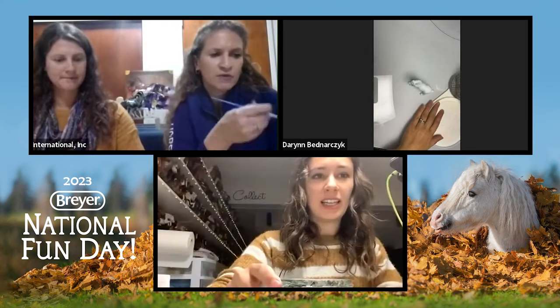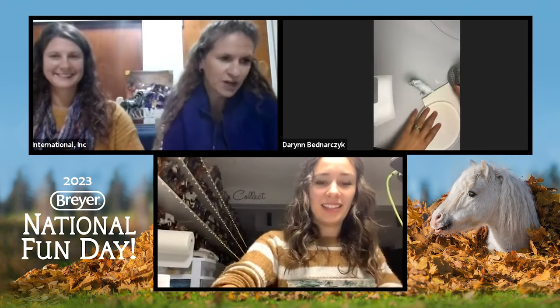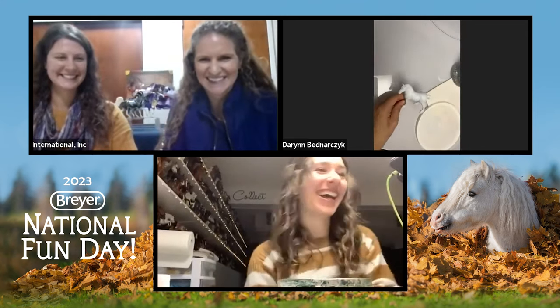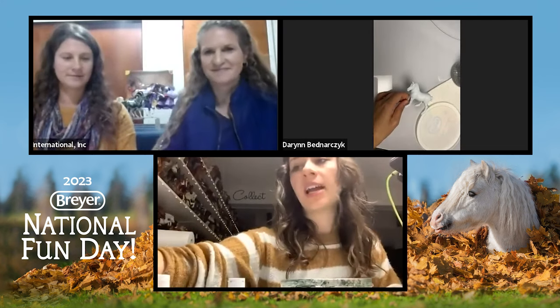Just want to mention for anybody watching at home — if you wanted to go to YouTube, we have our chat going and can answer any questions. We're already getting lots of excited fans. So I actually only had four layers total for this chestnut color.